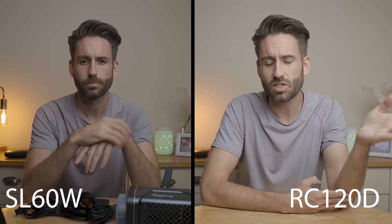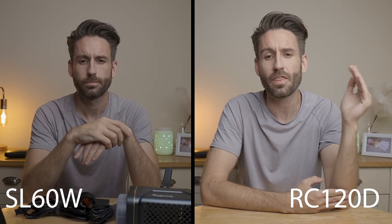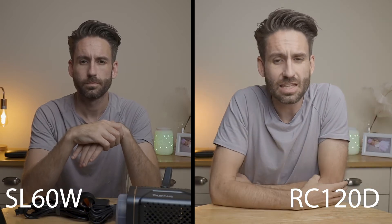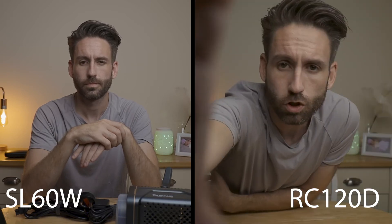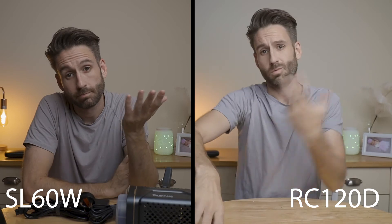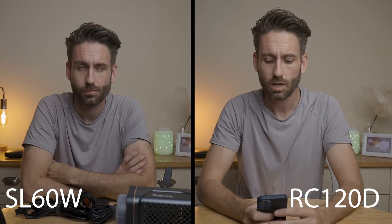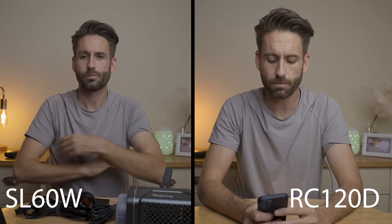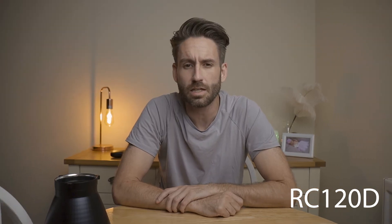When I checked, the Godox SL60 was actually only at 82 percent — I'd subconsciously set the light to the right amount for the camera exposure. But as you can see, the RC120D is brighter. To get the same exposure you could use an ND filter — equivalent to about an ND2 — or with the RC120D you can just use the app to turn it down. I think we'd need to be at about 50 to 55 percent on the RC120D to match the Godox SL60's exposure.